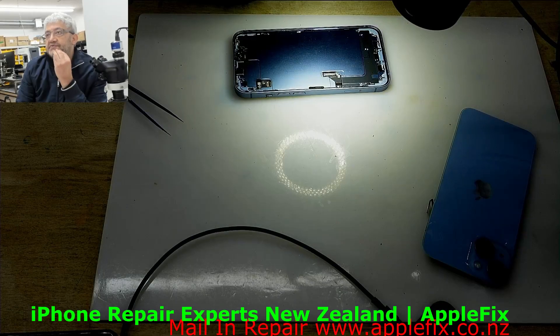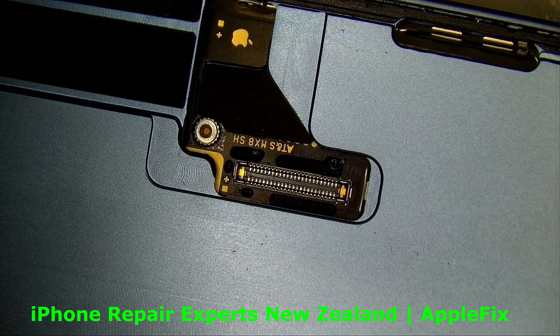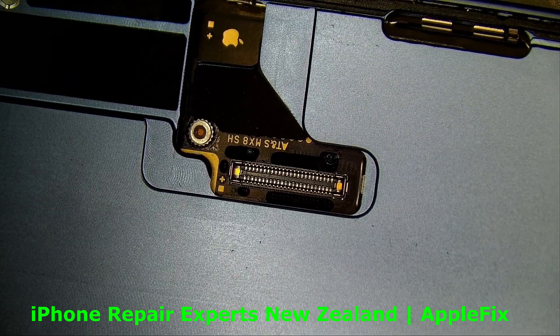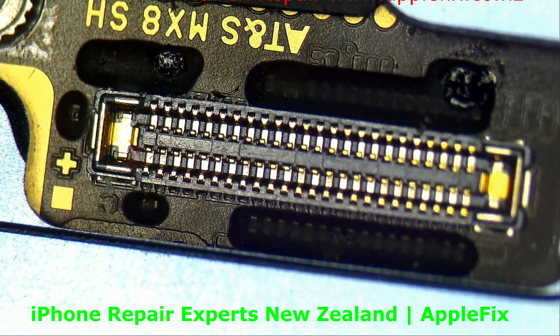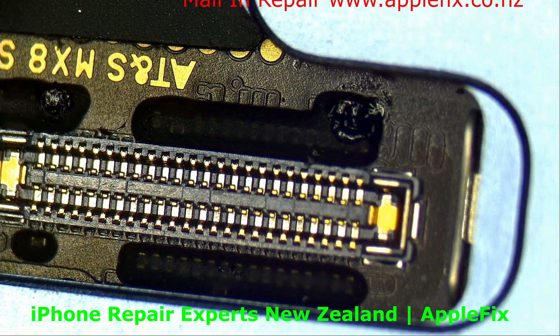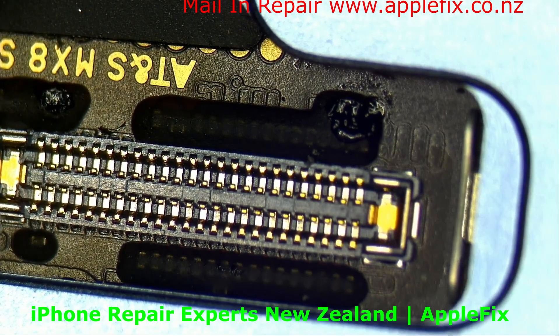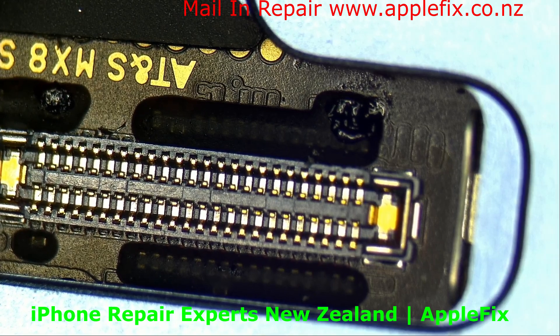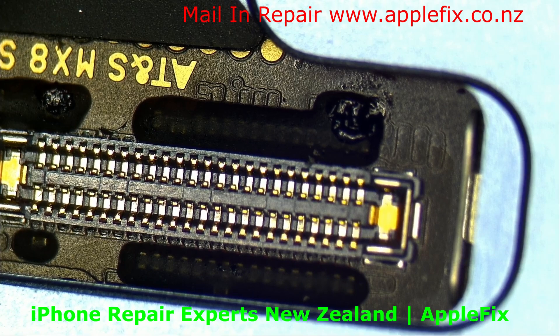So in this case what I have to do is check the connectors. The connectors look okay, but if I go closer - do you see something here? Yeah - looks like something burned at both places.